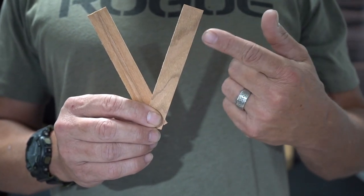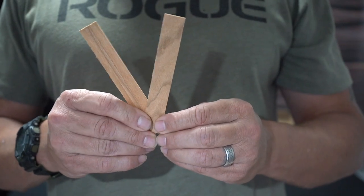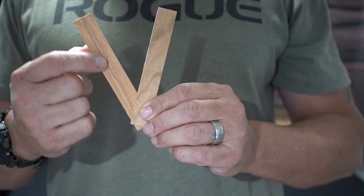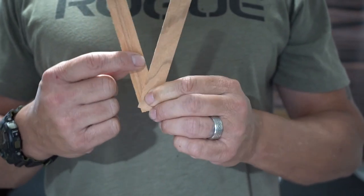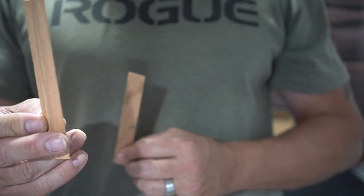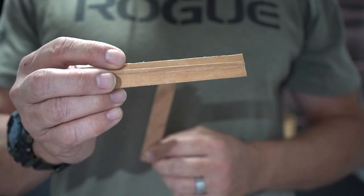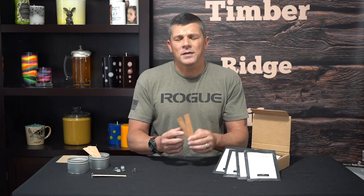I'm going to zoom in and let you guys check them out. Here are our two variations: we've got our single wick and we've got our double wick or booster wick, which is basically just a single wick with another wick strip glued down the center of it. And that's really as complicated as that gets.